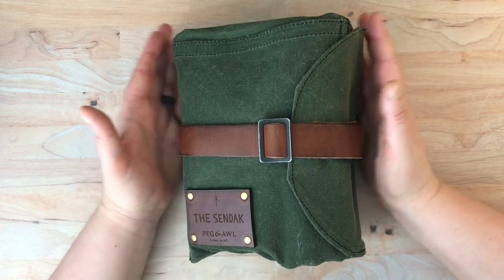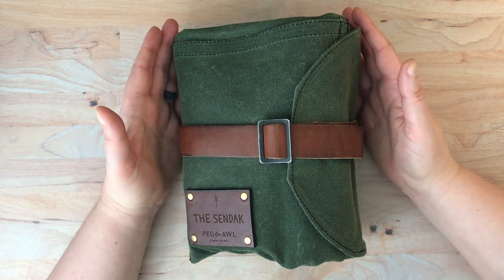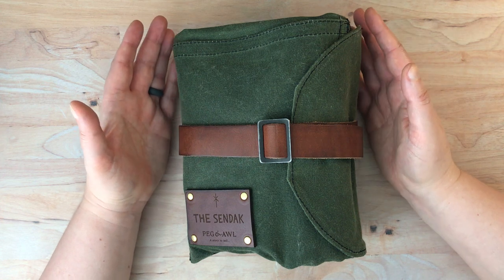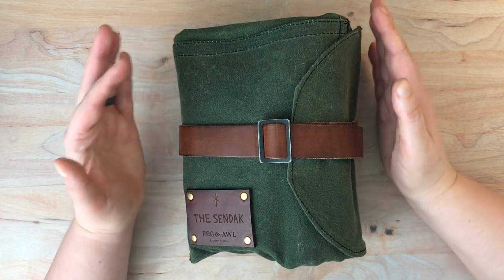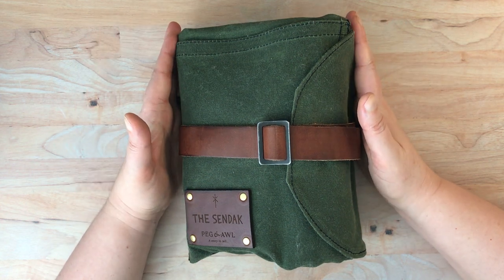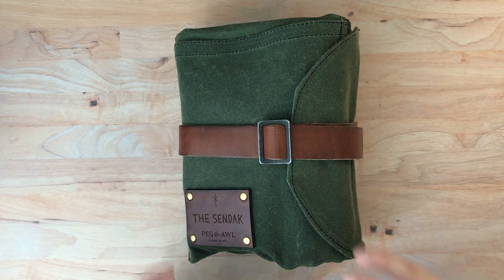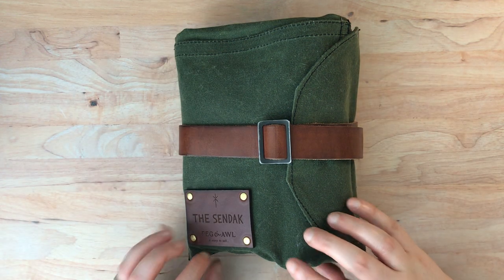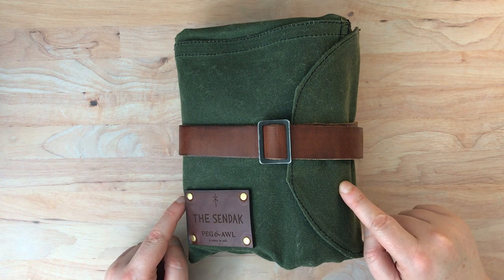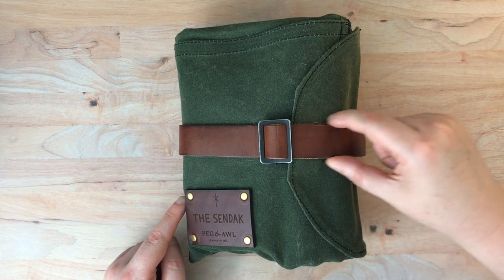I've actually had this for quite some time — about a year now — and I have not had the opportunity to actually use this in the field. So I've been kind of messing around with it, trying to figure out what a good layout for it is. The long and short of it is this Sendak carries a ton of material. I'm not sure what color green it is, but it's the green wax canvas with the brown leather.